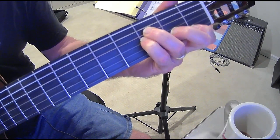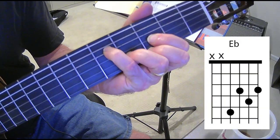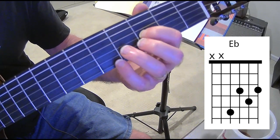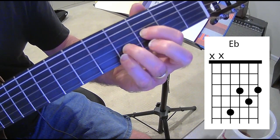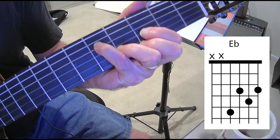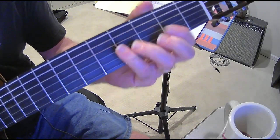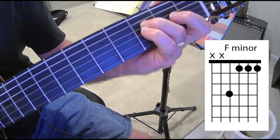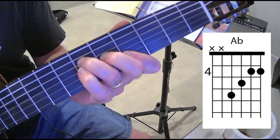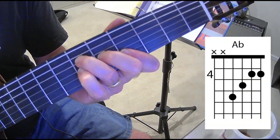So the chord progression is: F minor first, then A flat at the fourth fret, then B flat minor, then A flat again, and the last chord is E flat. For the E flat I'm using a D shape moved up — first finger on the third fret of the G string, third finger on the fourth fret of the B string, second finger on the third fret of the E string, and pinky on the fifth fret of the D string.